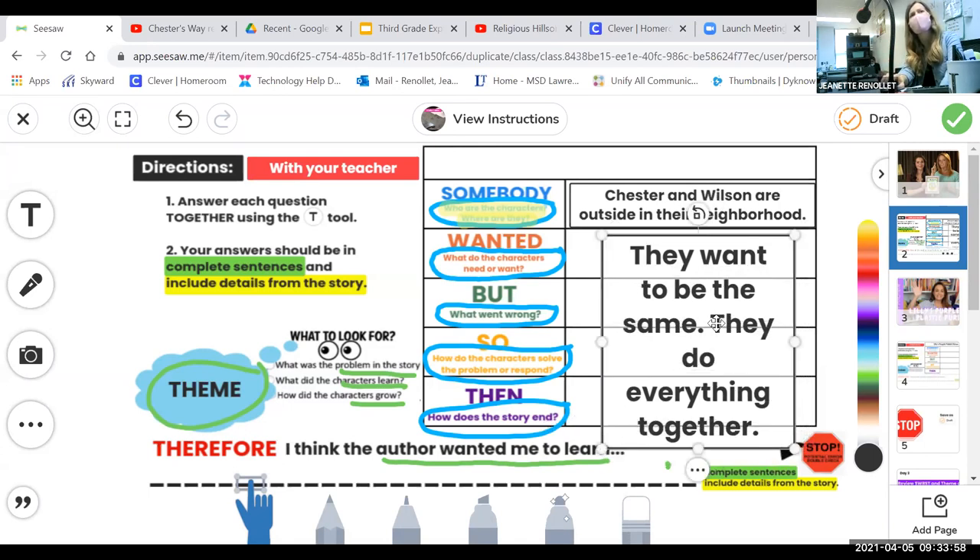Thinking about our plot — 'Somebody Wanted, But' — here comes our problem. Soon we're working up to our big problem. We know that the author is going to show us a problem the characters have to deal with. Chester and Wilson are outside in their neighborhood, they want to be the same and do everything together. What does Kevin Henkes do? What's the problem in this story? A new character moves into the neighborhood — Lily moves in. And why is that a problem?